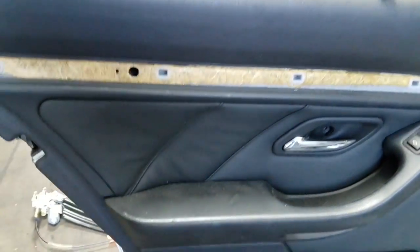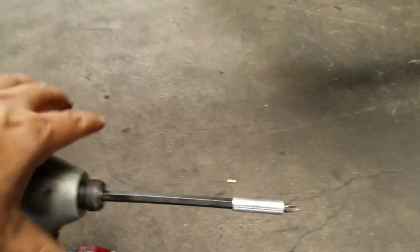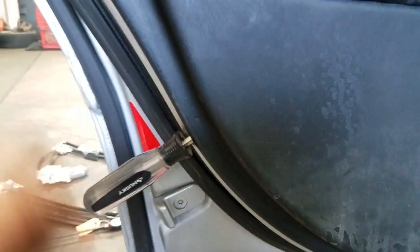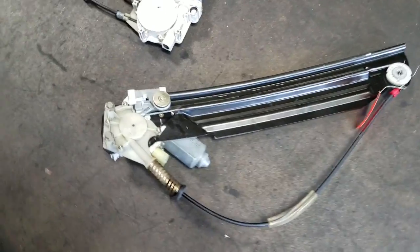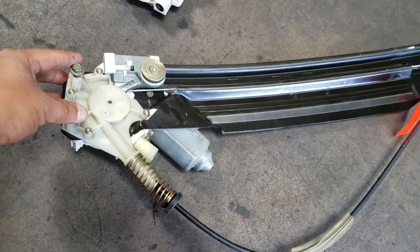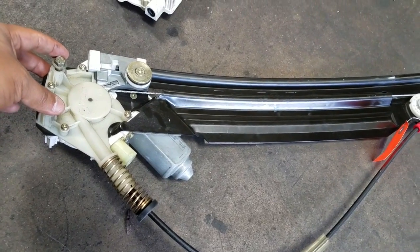The tool we're gonna use is this long Phillips Husky screwdriver, which we've started using already. We're gonna be dealing with this type of regulator — these regulators were common on the 2000 to 2003 models.